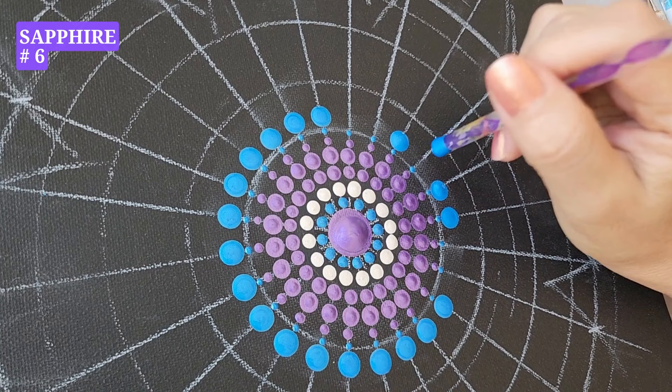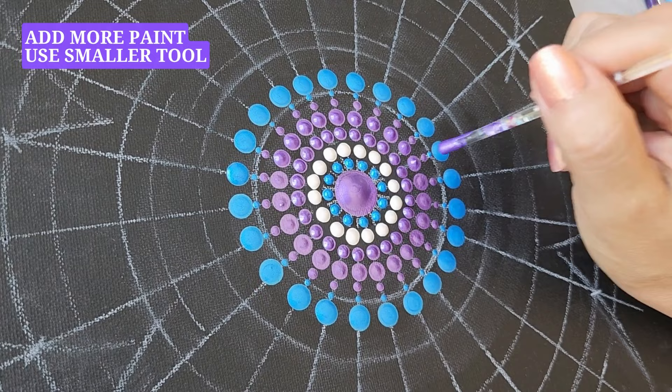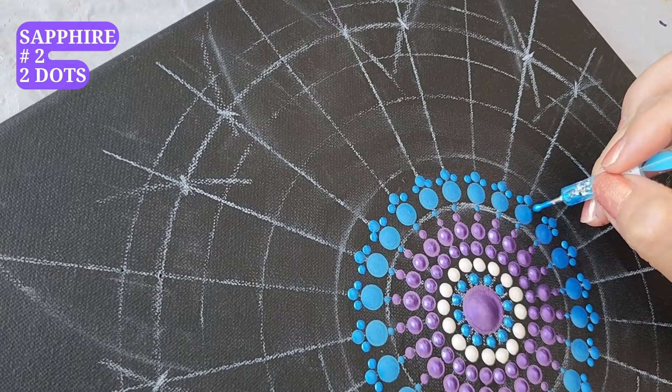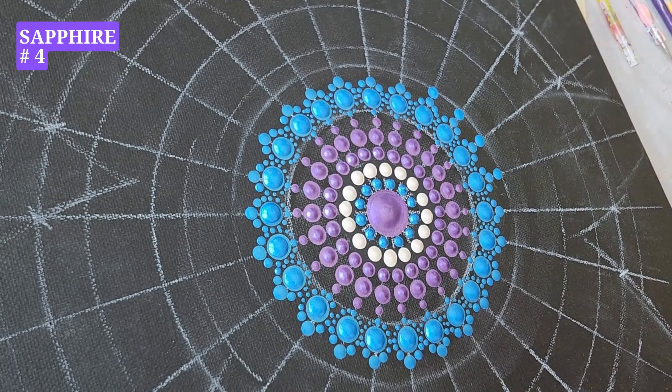Tool number five, tanzanite. Tanzanite, tool number three, dots around. Now we move to sapphire, tool number two. Sapphire, tool number six, dots around. Every time our painting looks flat, add some more paint on top using the same color but a smaller sized tool. Sapphire, tool number three, one dot on top.